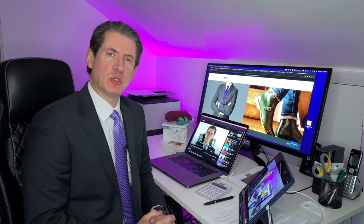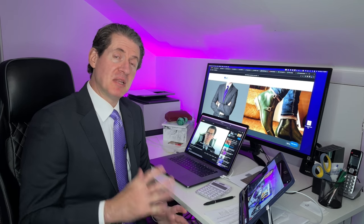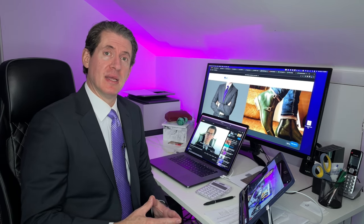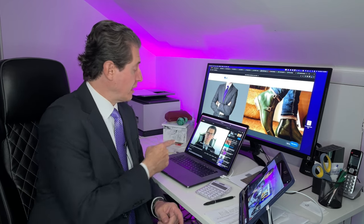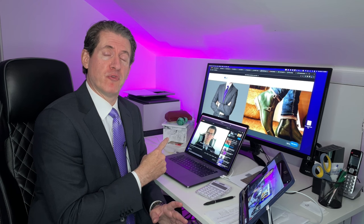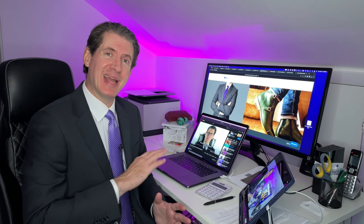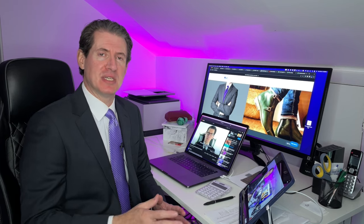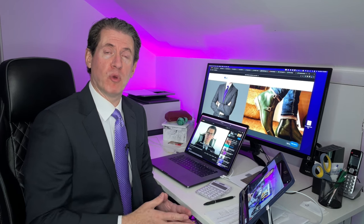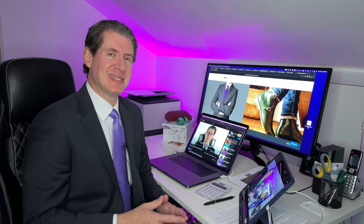Hello everyone, Phil Pravda here. Welcome back to another video here on the YouTube channel. This is going to be a redo of a video that I've done a few times in the past. As you can see right here on my screen on the laptop, that is the original video I did for how to fold your suit jacket for your luggage without any wrinkles when you get to your destination. This video has 1.3, almost 1.4 million views on it, and I did it quite a while ago.